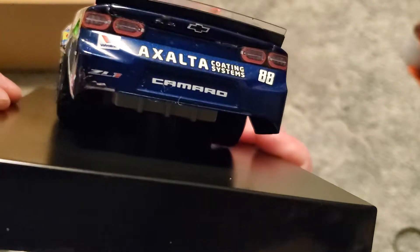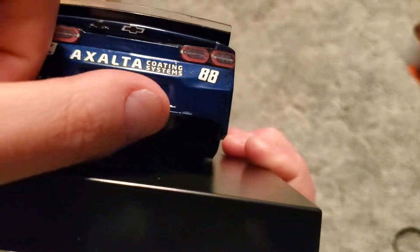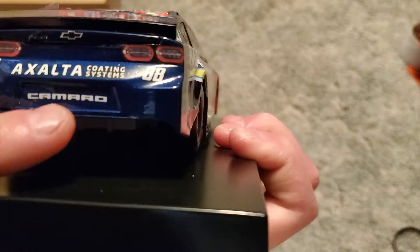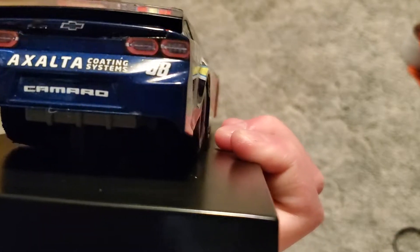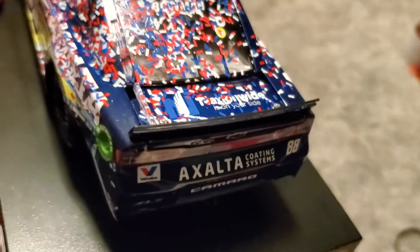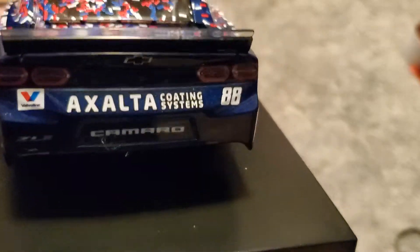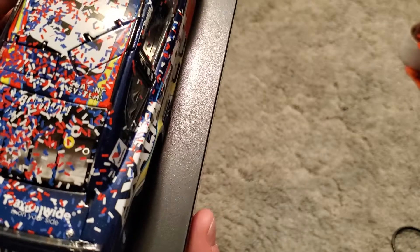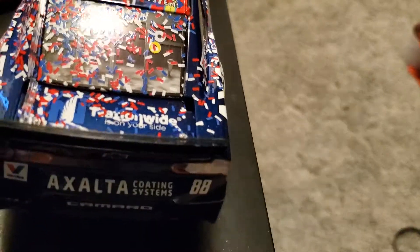I don't know how straight it was in the actual winner's circle, but either way there's some dust off this. It's kind of like glue almost on the back of this, but I'm not going to be one to complain right now. If it's an actual issue I'll take it up with them later on. You can't see any DIN unfortunately.